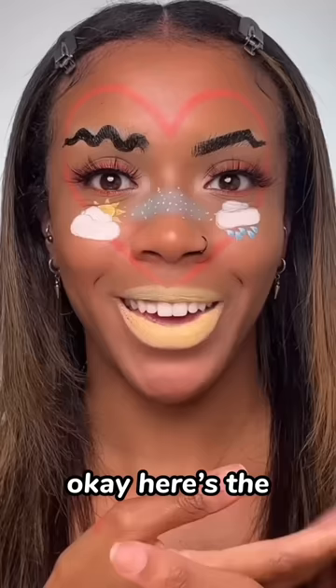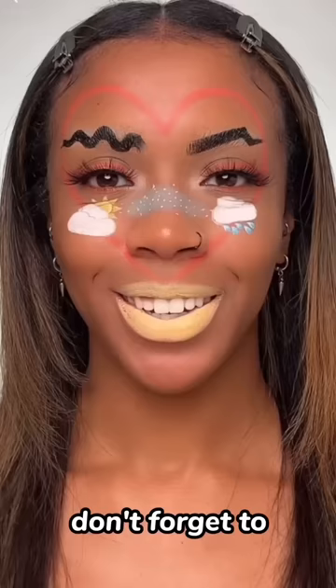Okay, here's the end result. Honest thoughts — what do you guys think? Is this a cute or a fail? Don't forget to subscribe to my channel.